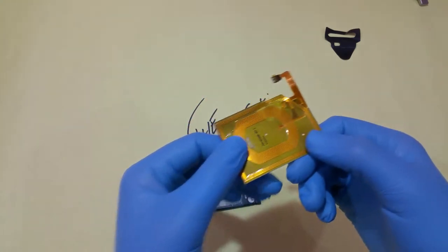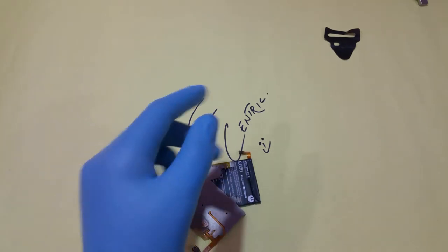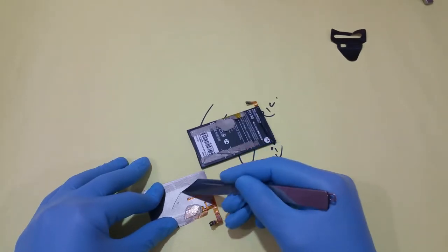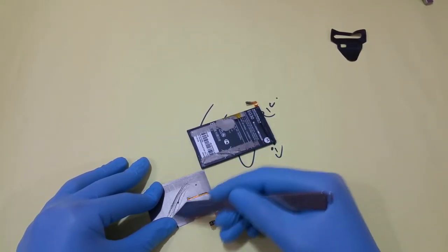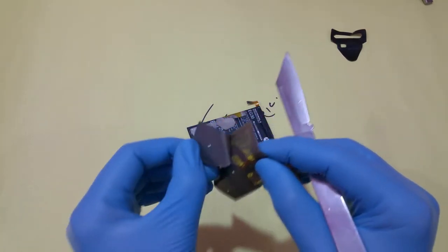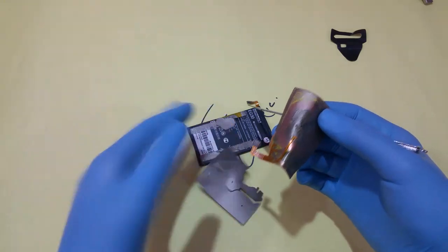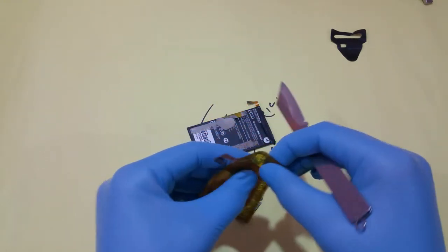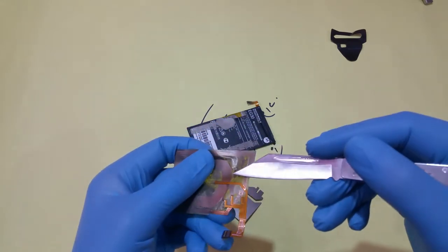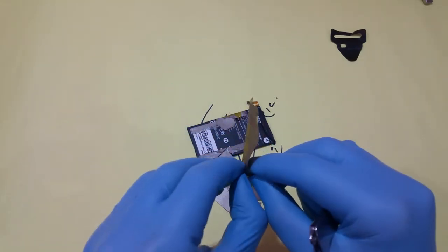Inside here is a carbon paper — not sure exactly what it is. Moving ahead and cutting it up so you can see what it is really made of. Rubbing it up — and there is an iron coil inside it.